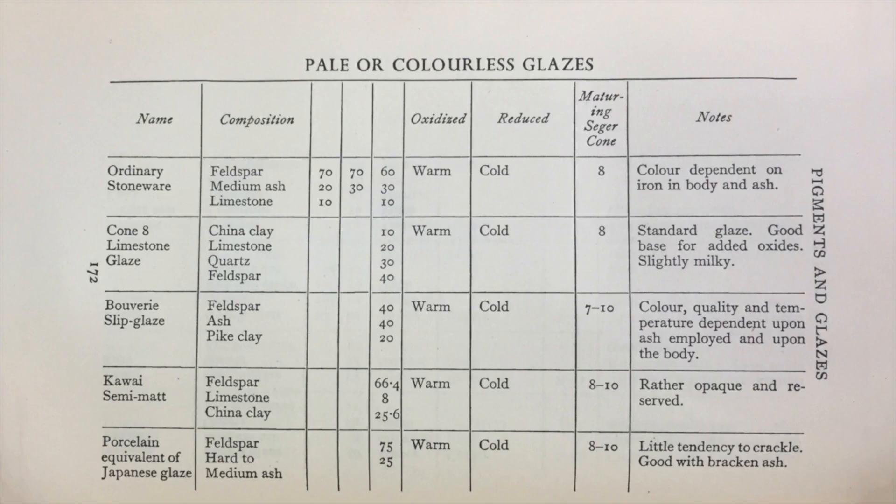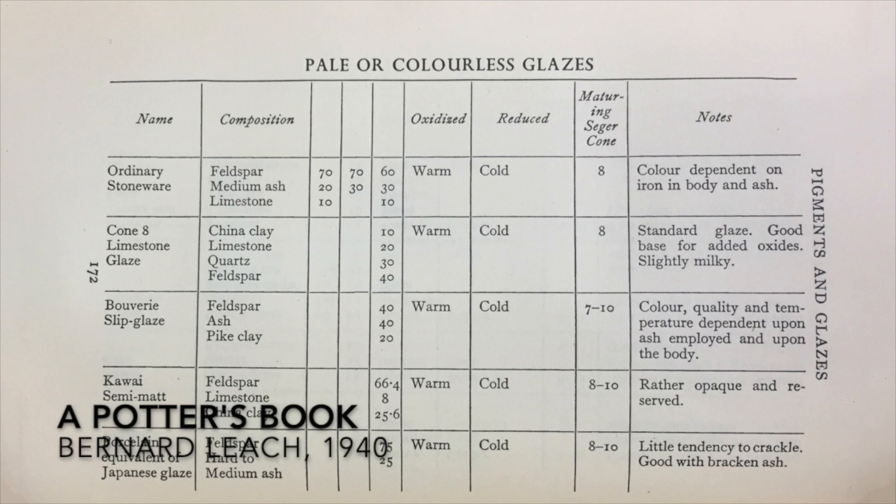Some critical of sharing ceramics recipes note that glazes don't travel well, and that can be true for a variety of reasons. For example, take a look at these recipes in a potter's book by Bernard Leach. The recipes specify generic ingredients like feldspar, ash, and clay. But depending upon the types of feldspar, ash, and clay used, the results might be quite different.